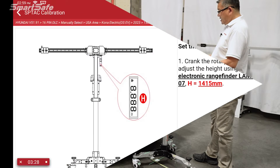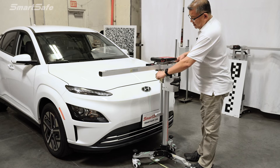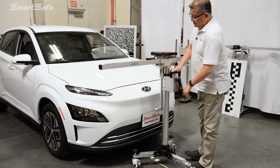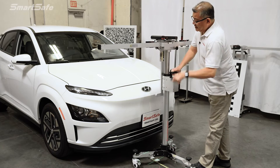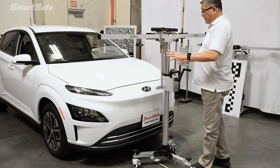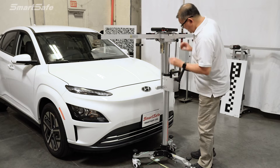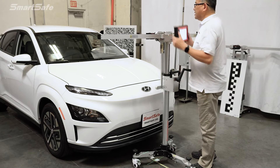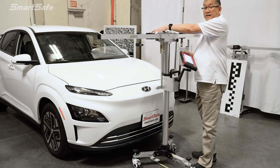We'll move on to our next step and increase the height of the frame. It calls for 1,415 millimeters, so we'll turn on our height laser. Currently we're at roughly 1,100 millimeters, so we'll bring this up to 1,415. With all of that movement done, we want to double-check one more time before we remove our center laser to make sure we don't need any further adjustments.